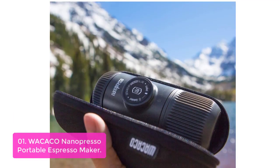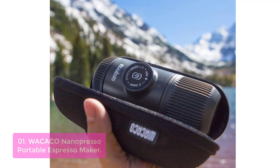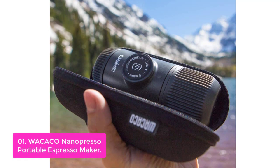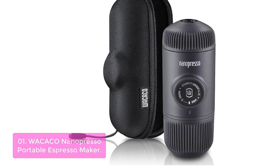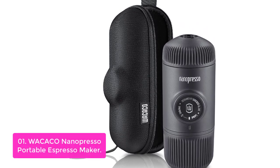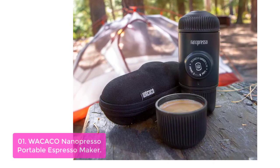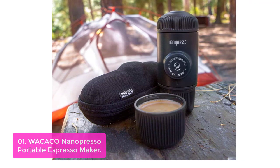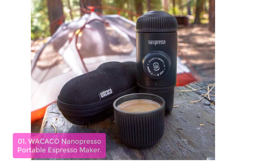List number 1: Wacaco Nano Presso Portable Espresso Maker. The Wacaco Nano Presso is a high-quality espresso maker that produces great-tasting coffee just the way it is supposed to be. It will help you enjoy delicious, instant coffee without any fuss and make it as easy to brew as possible. Experience the pleasure of drinking high-quality espresso from the first sip to the last drop, wherever you are.